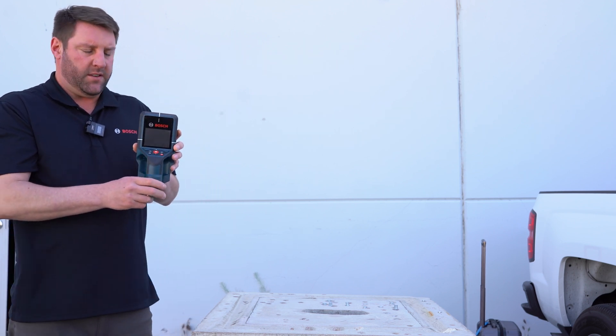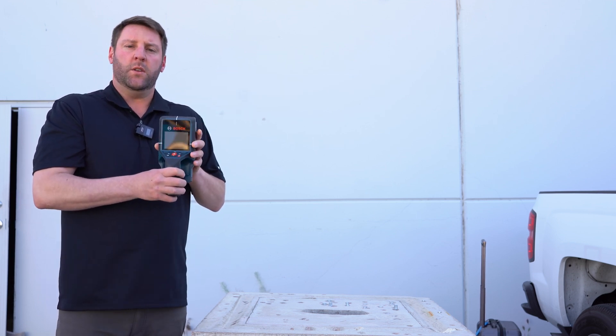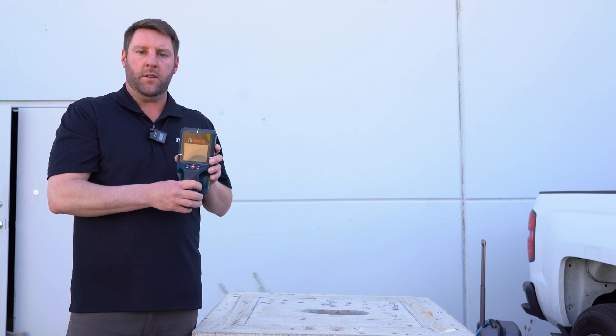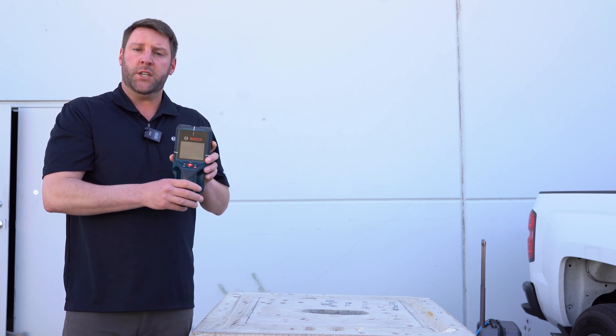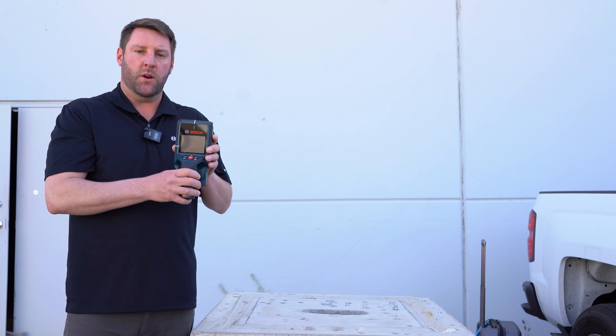The great thing about this is it's handheld. It uses our 12-volt battery system and it gives you not only the reading of what is beneath the surface — whether it's a metal, a non-metal, a live wire — it can also detect water and moisture and leakage, but it also tells you exactly how deep it is.